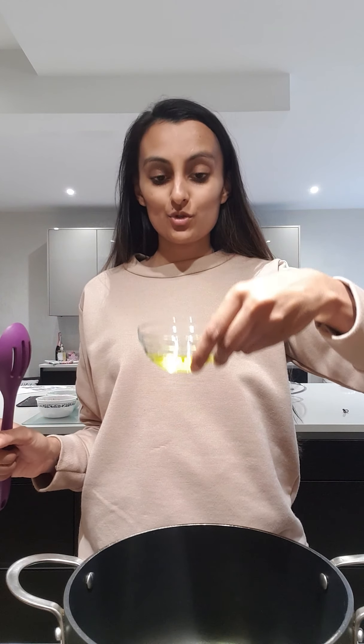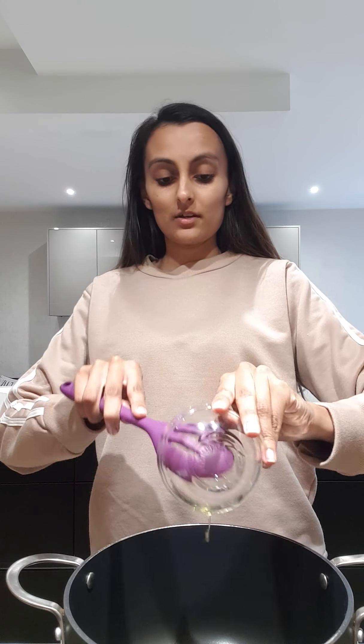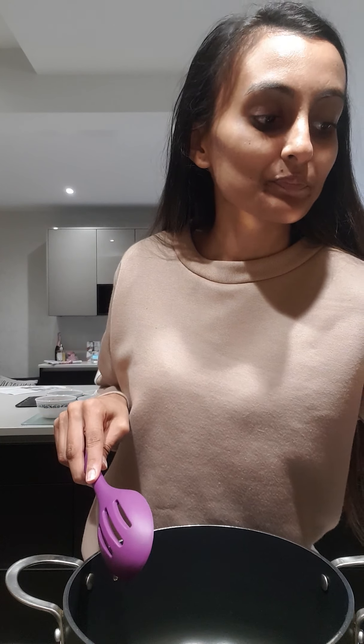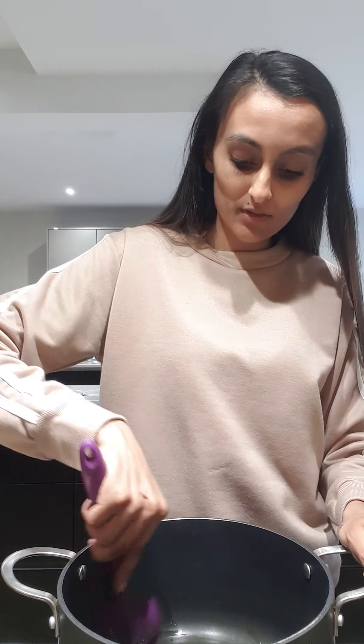So what I'm going to start off with is two tablespoons of oil — it can be any kind of oil, olive oil or sunflower oil. At the moment I've got my pan on a medium heat, so I'm going to let that heat up really nicely for about 30 seconds.